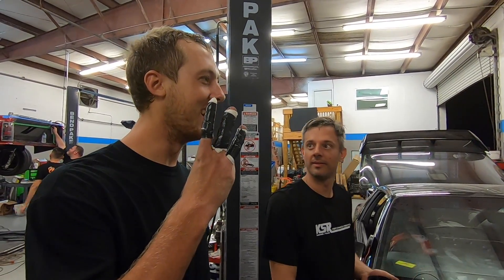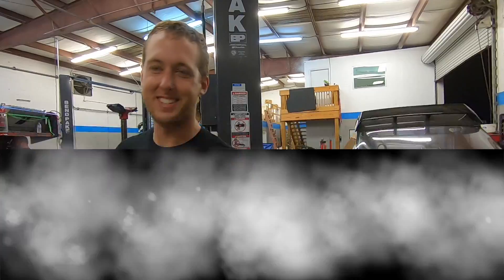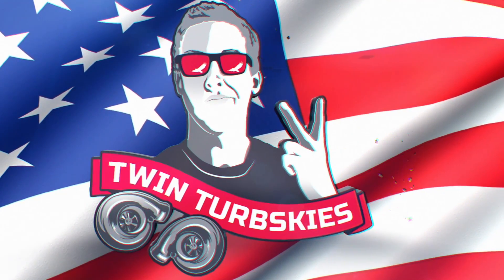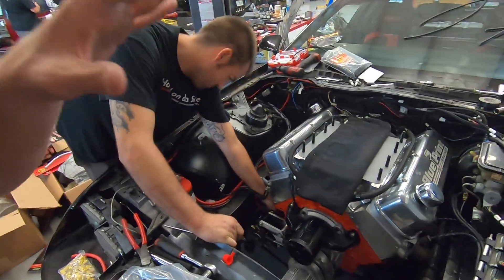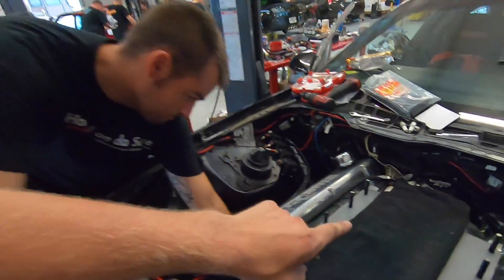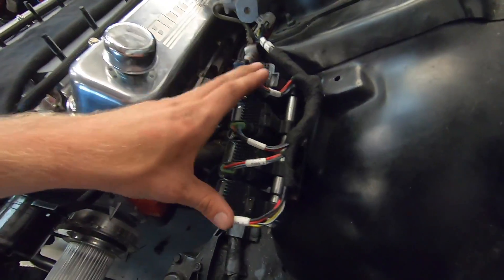Hey guys, welcome from the YouTube channel. We're up here working on the Camaro. As you guys saw last time, James and I were just pulling the supercharger to start doing some things underneath the blower, like changing out the hat on the distributor for our dual sync Holley distributor. That little thing back there is just gonna be giving cam and crank signal to the computer, so we're gonna be running completely on a coil-on-plug system.